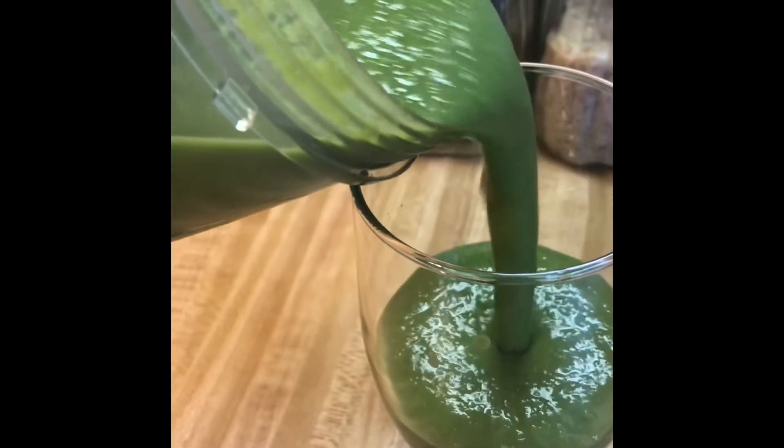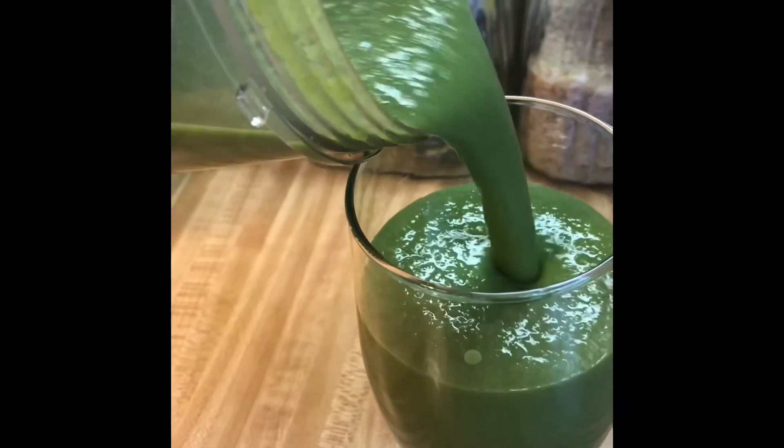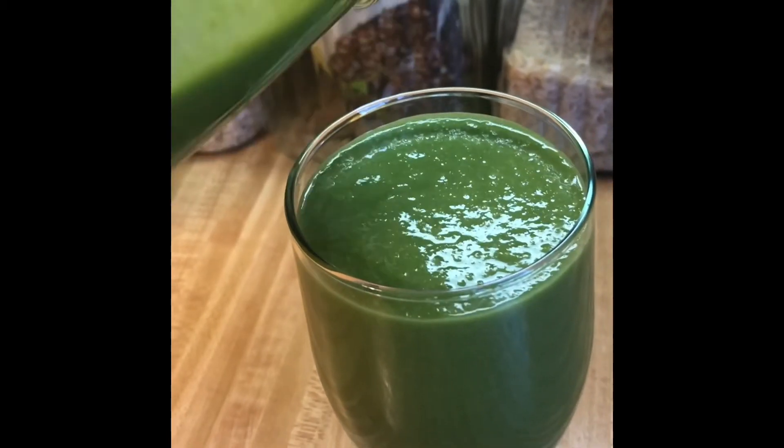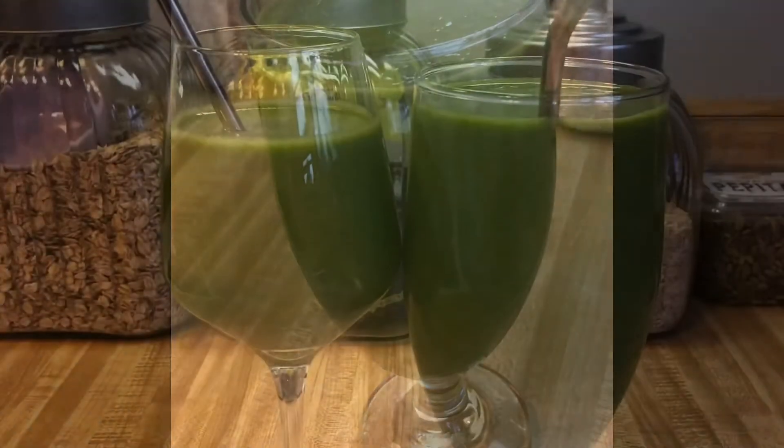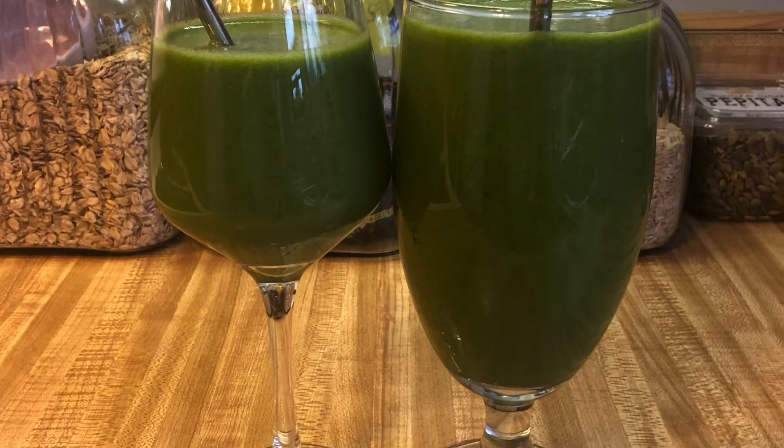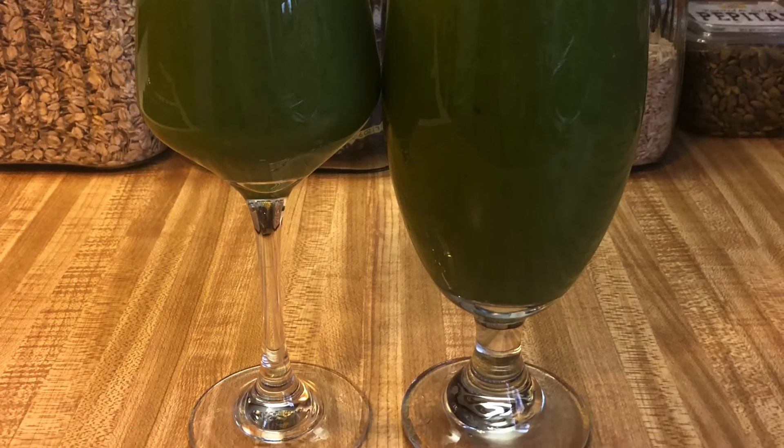It was so good, refreshing, and healthy. It held me over for a while. I just wanted to share this — it was really good. It made enough for me to share with my daughter and we did a toast. Enjoy during the season where we're quarantining and staying safe. Cheers! Take care.